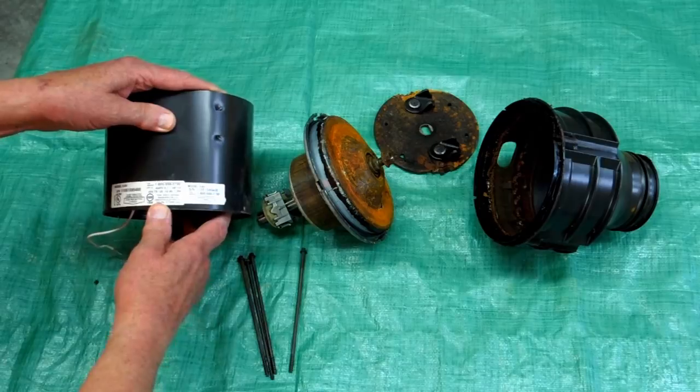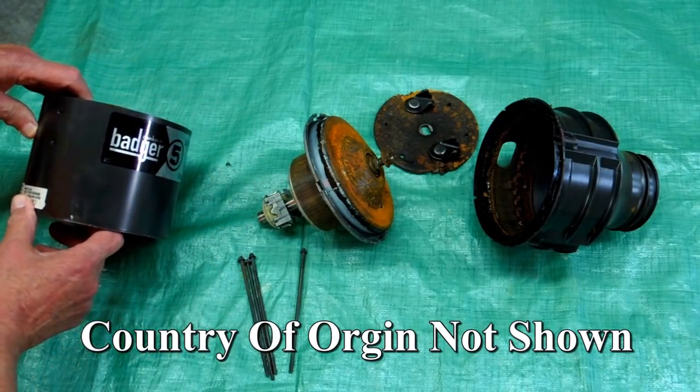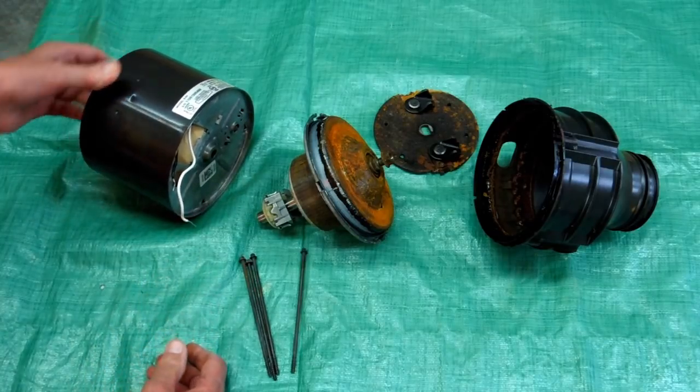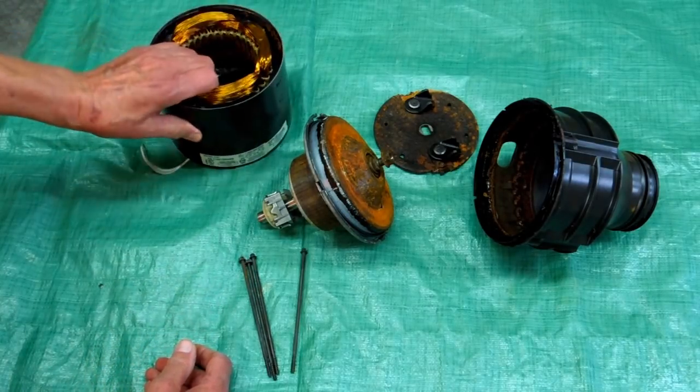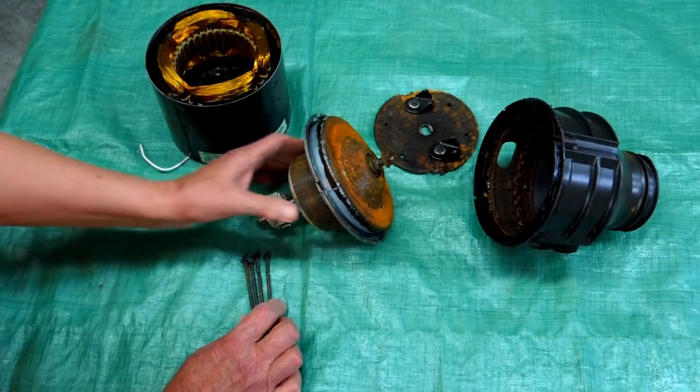Emerson Electric, Racine, Wisconsin. No place on here were they proud enough to show where this was made. The last one I bought says it's made in the United States. If this was made in the US, shame on us.